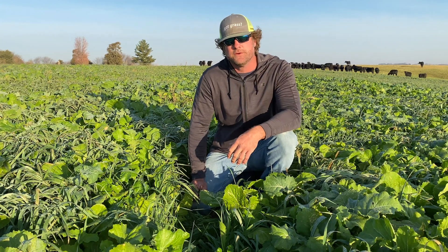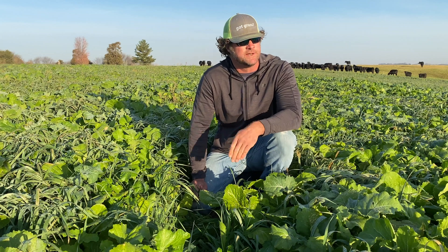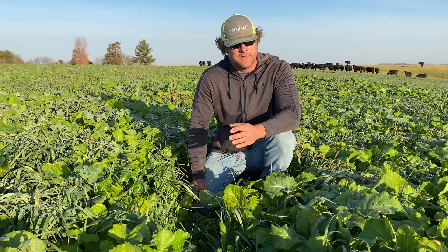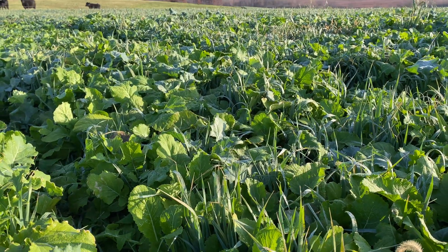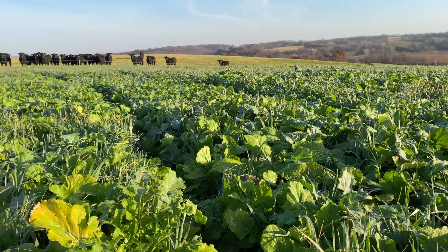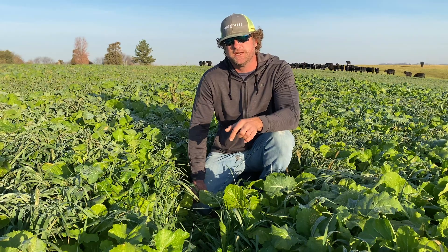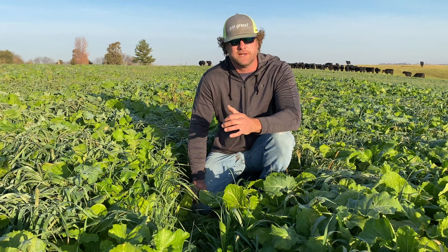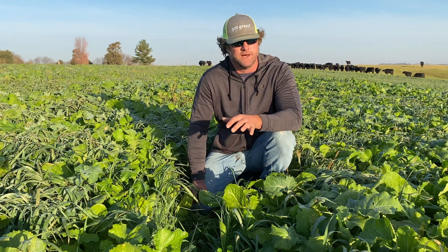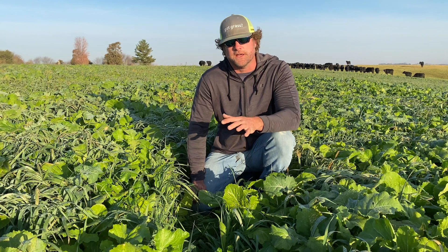As you can see behind me, we've got the cows — they've been strip grazing it, trying to utilize the forage the best they can. A lot of the benefits of what this is doing is helping the soil, helping build organic matter, really taking that taproot and penetrating through, letting moisture get through there, but also providing very high quality forage with the brassicas and the oats together.